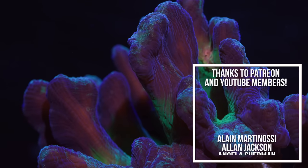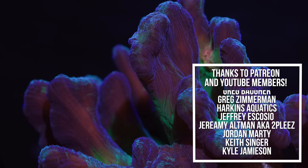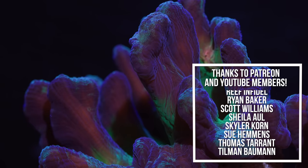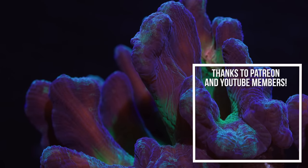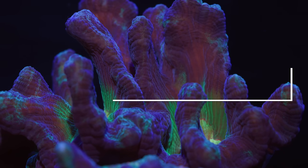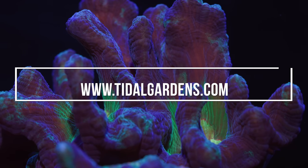Pectinia make a great addition to any mixed reef or LPS-dominated aquarium looking for a plating coral with a twist. The spire-like growths really set it apart from other plating corals, and if you look hard enough you can find some very interesting color morphs. That does it for this coral spotlight on Pectinia. If you'd like to see more or purchase one for your reef tank, check us out at tidalgardens.com. Happy reefing!